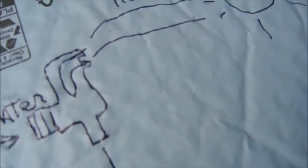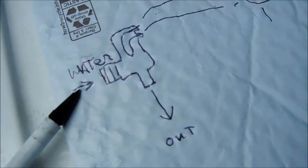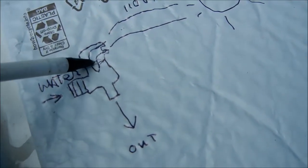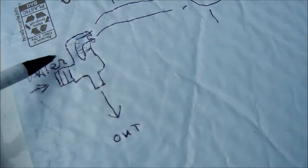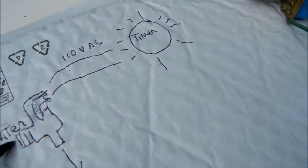Here's a small diagram of how this thing works. Basically, water goes in the inlet and the electromagnetic coils are here. These coils will be energized by the timer. Once they're energized, the valve opens up and the water comes out, either in your washing machine or your dishwasher.